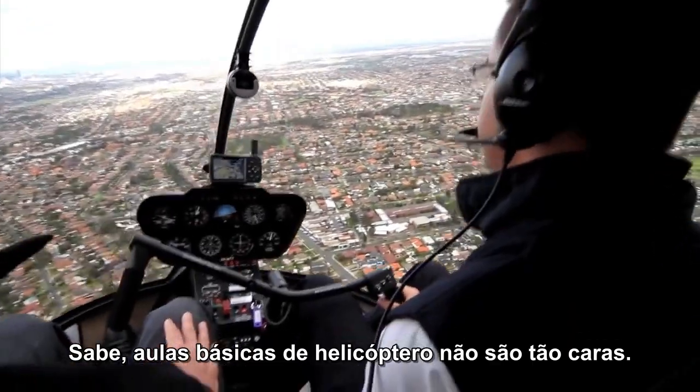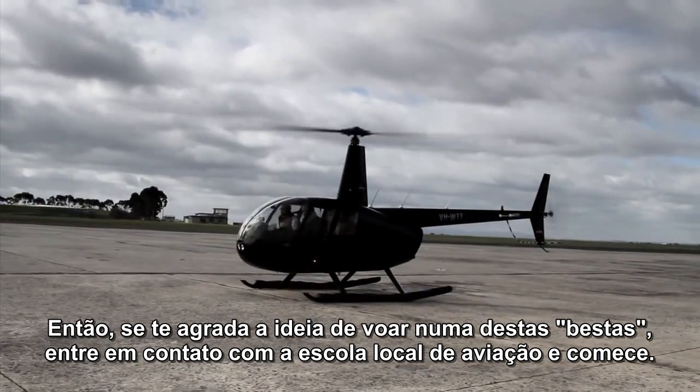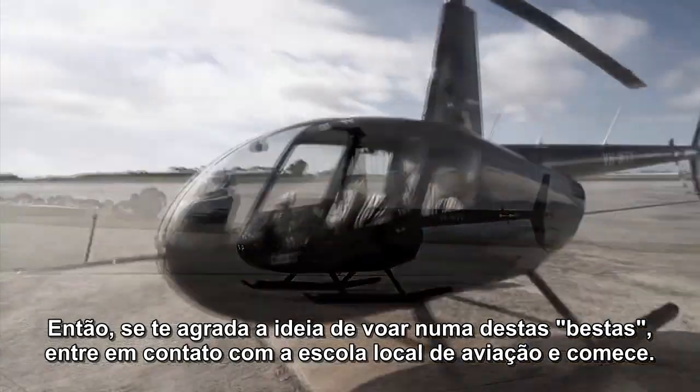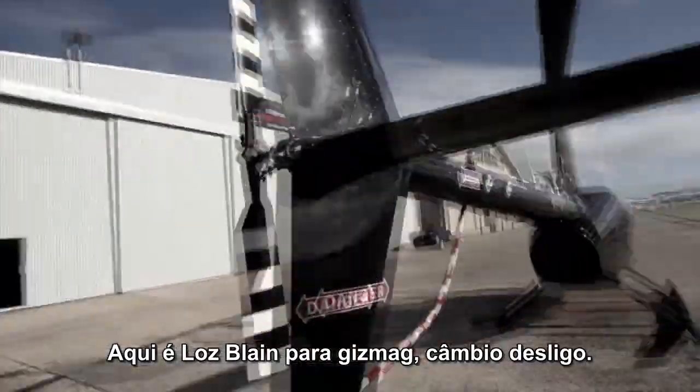Basic helicopter lessons are not all that expensive, so if you like the idea of flying one of these beasties yourself, get in touch with a local flight training business and have a crack at it. This is Loz Blaine, over and out for GizMag.